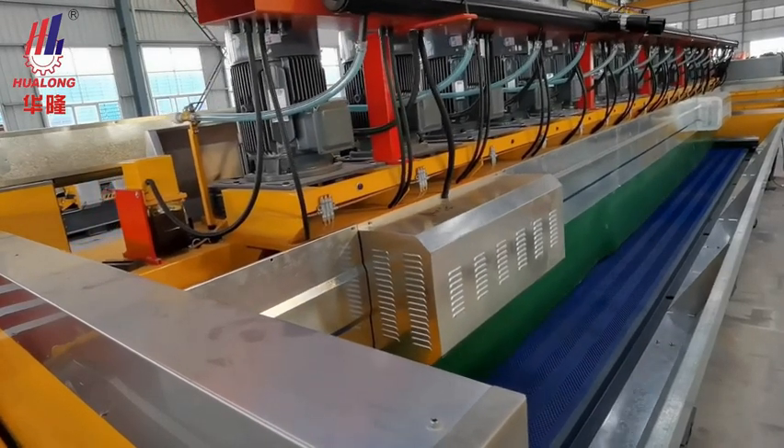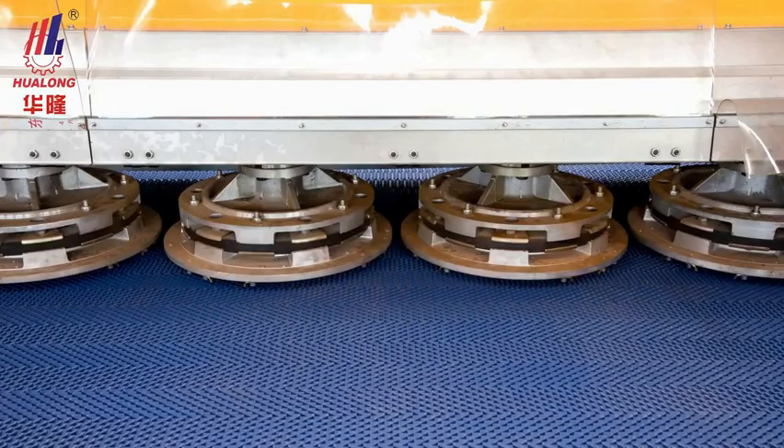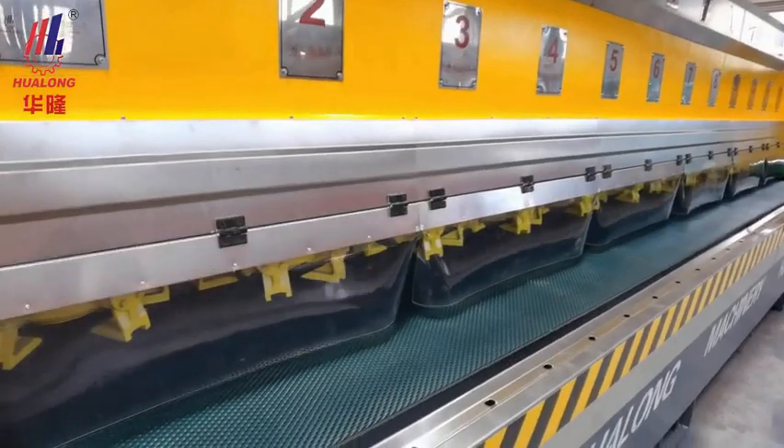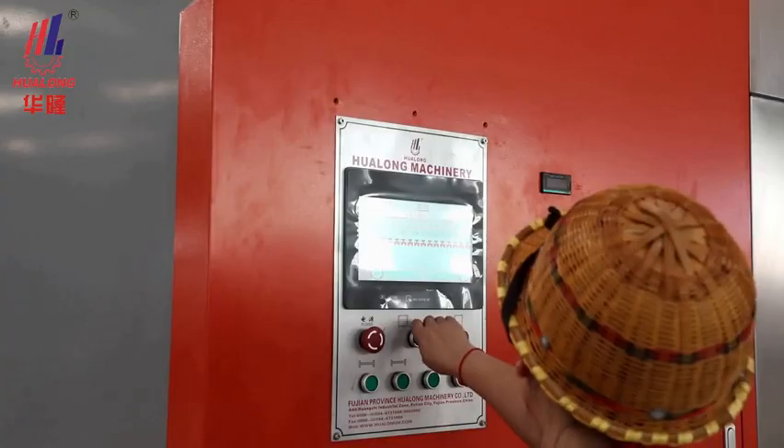It is perfect for stone slab surface finishing, obtaining unmatched shining. It comes with multiple polishing heads — 12, 16, or 20 pieces optional — which are detachable and can be changed as per stone.